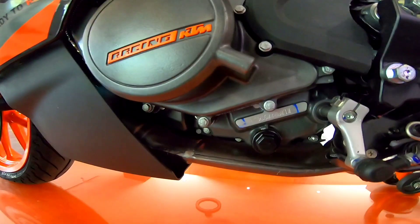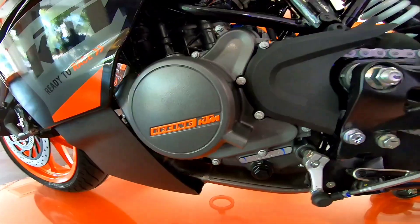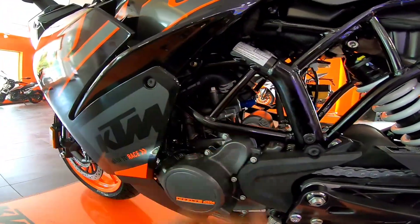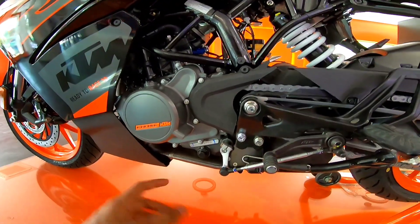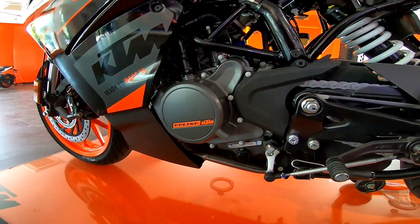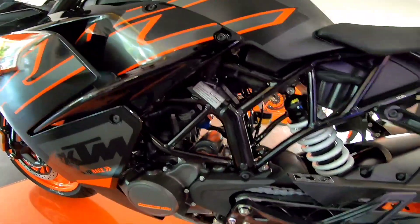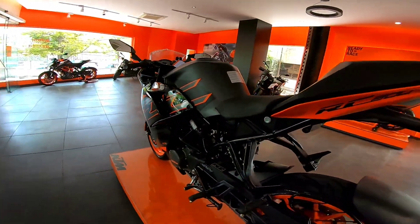On all BS6 KTMs the exhaust is routed from below. Because of this you will not get the heating feel you used to get earlier when the exhaust pipe came from the side during peak traffic. However, a little bit of ground clearance is reduced, so you have to be careful while riding on Indian roads with bad surfaces.